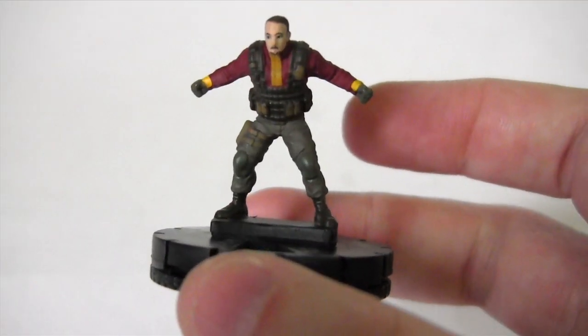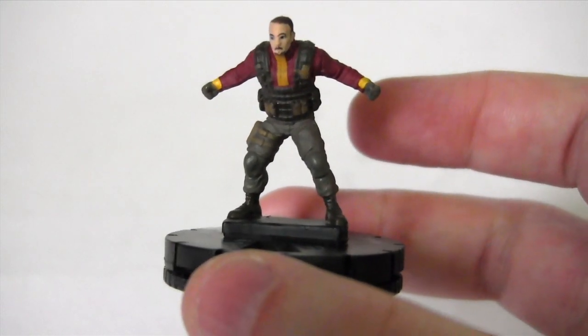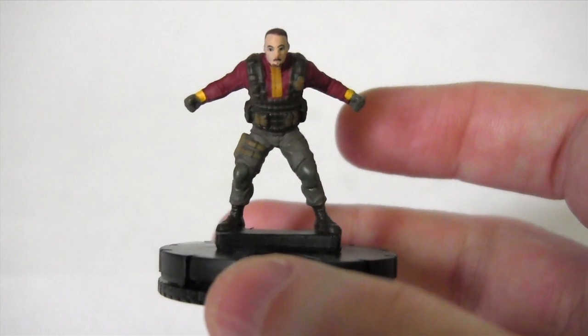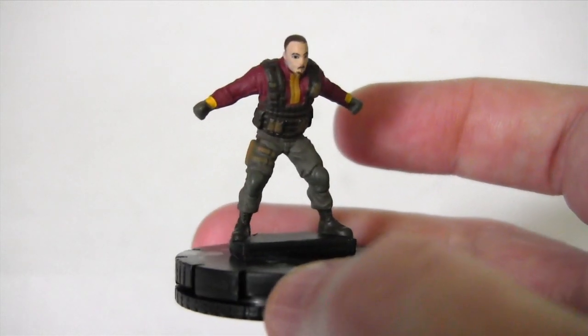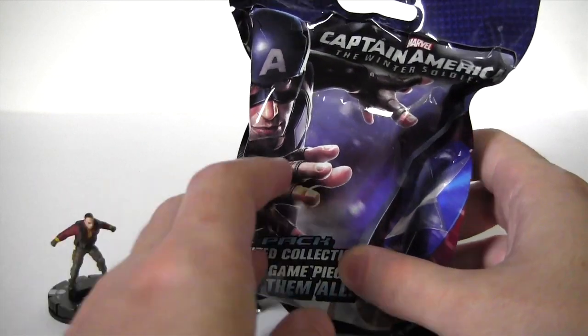And there he is, poised, ready to leap into action. Of course, played by Georges St-Pierre in the movie, so combining two of my loves — Marvel and UFC. And of course, I'm not going to leave you hanging with just the one, I'm going to spoil you with a second one.